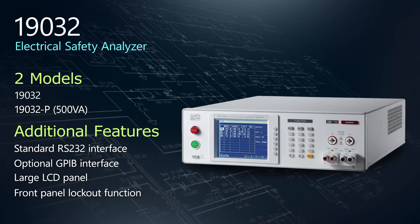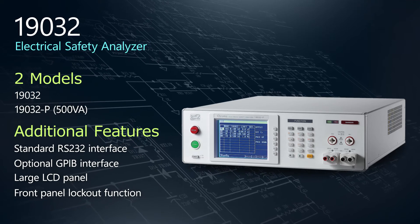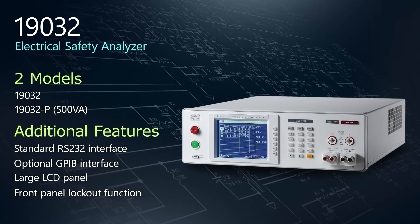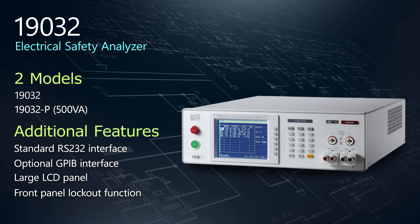The 19032 is offered in two models with both RS232 and GPIB support, a large LCD screen, and front panel lockout. To meet 200mA short circuit requirements for 500VA Hypot, look to the 19032P.